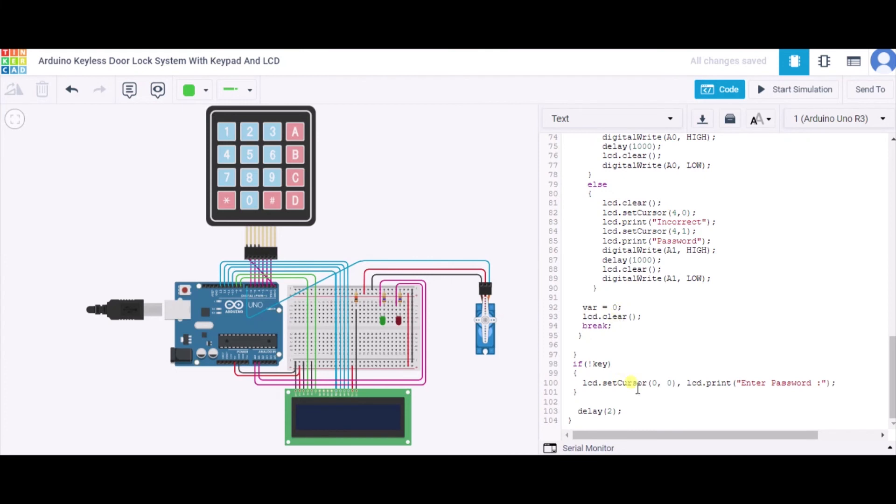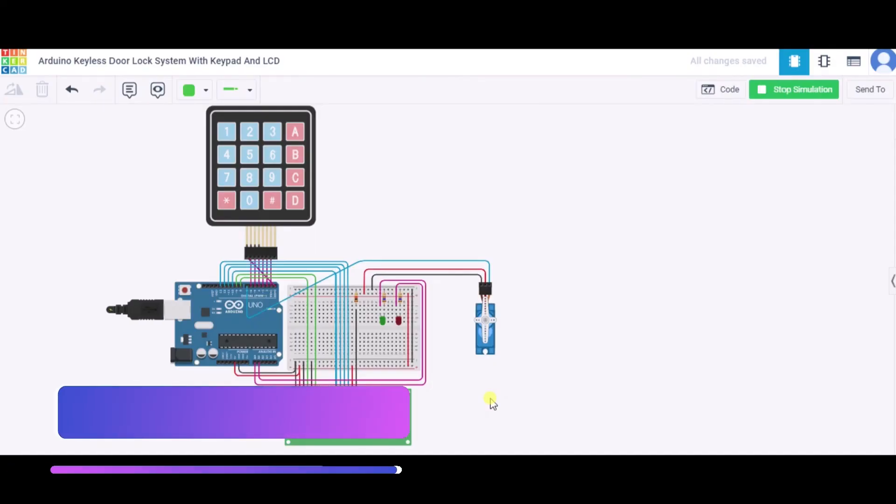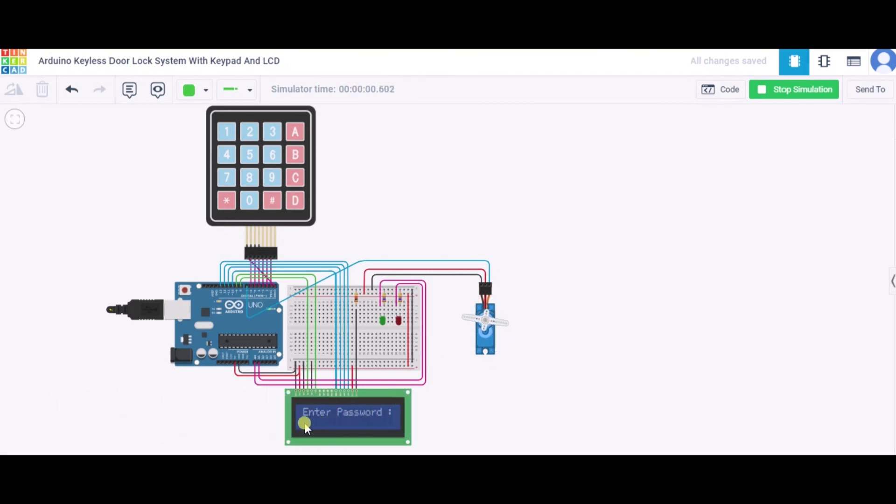After the response, the screen clears and 'Enter Password' is displayed again. Now let us see the simulation. After clicking start, the servo motor rotates to 90 degrees and the LCD shows 'Enter Password.' Entering an incorrect password like 8-9-0-8 shows 'Incorrect Password' and the servo does not move. Entering the correct password 1-2-3-4 rotates the servo and displays 'Welcome' on the LCD.